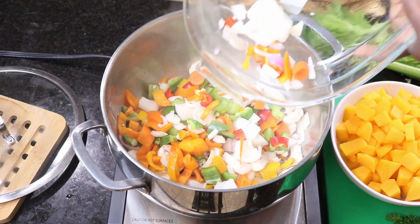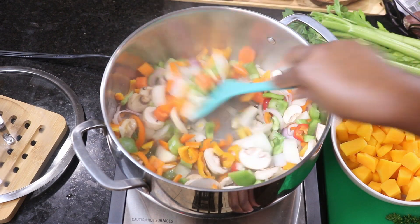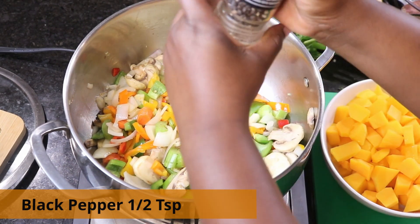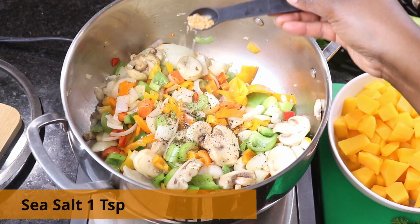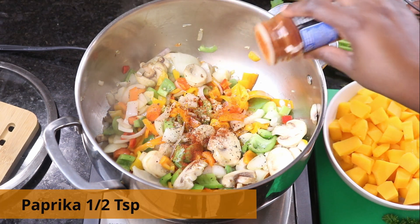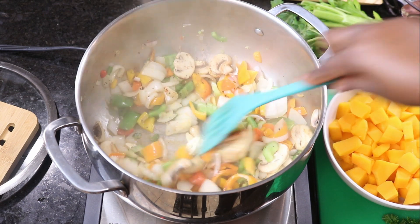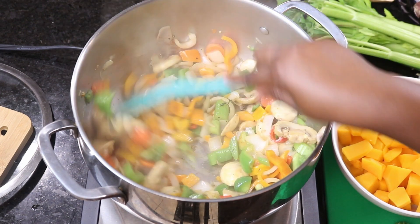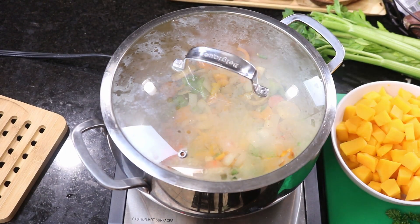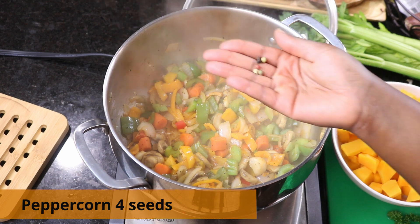Look at that — it's so beautiful. I love how vegetables have such beautiful colors and aroma; the mixture of all of that is great. Add one teaspoon of black pepper, one teaspoon of sea salt, half a teaspoon of paprika, and stir that together. At this point you can begin to smell the deliciousness — I love vegetables. Once that's cooked for a little bit, add peppercorn seeds, about four or five of them.